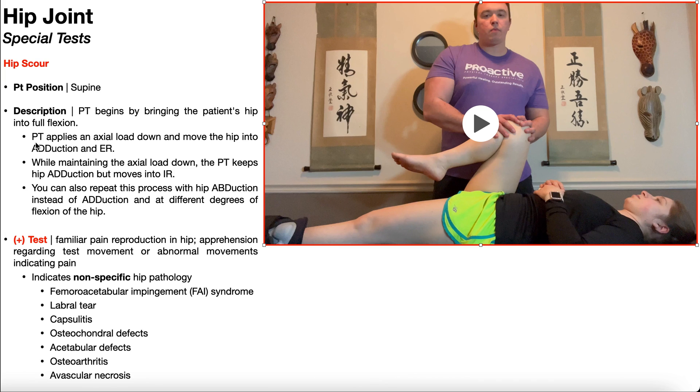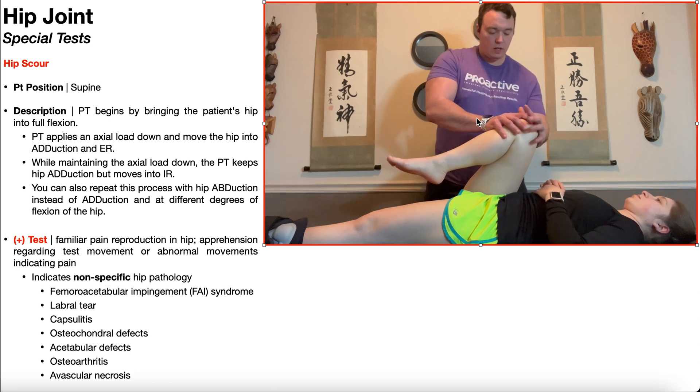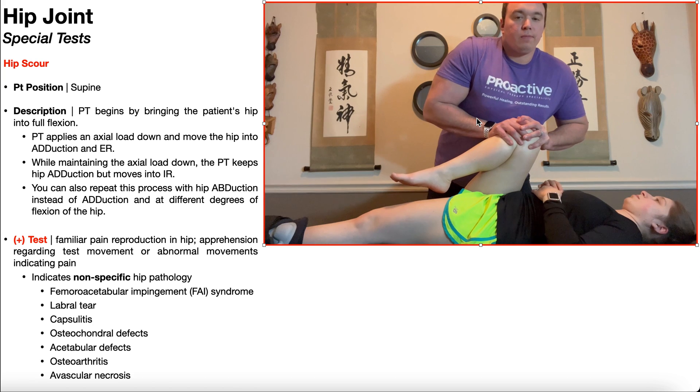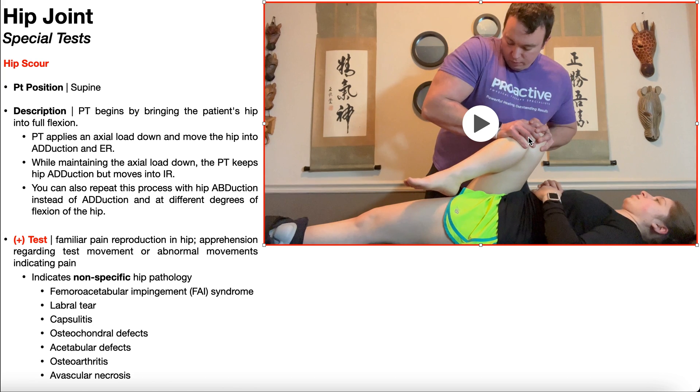Once you have the hip in full flexion, the PT is going to apply an axial load down and move the hip into adduction and external rotation. There's the adduction, and now I'm going to apply an axial load down and move the hip into some external rotation like you see there.